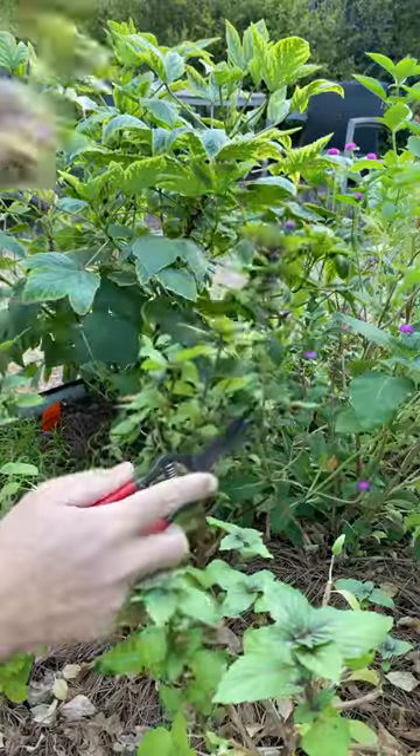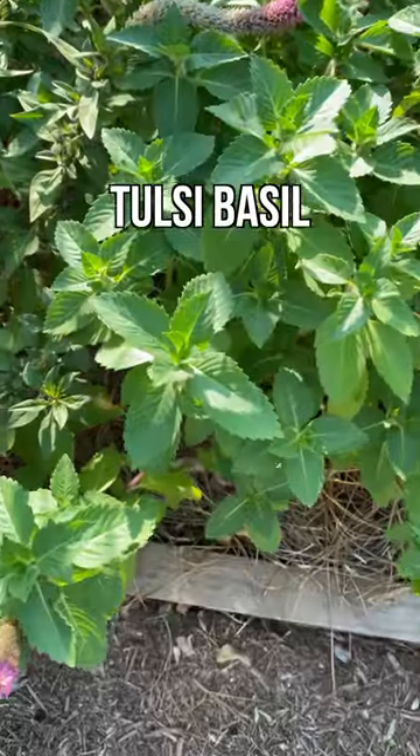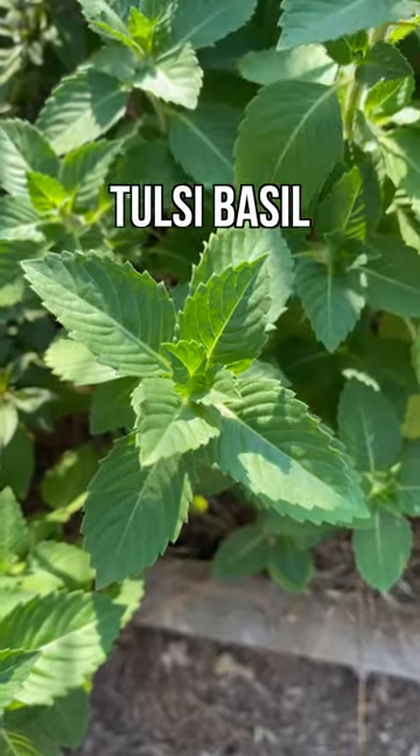However, I've employed some techniques that I know will make a difference, and I expect them to be full and lush in no time. There's still time to plant some basil for a fall harvest. It might be a good idea to find some transplants or seedlings at local nurseries, and that will give you a jump start on the season. Keep it organic.